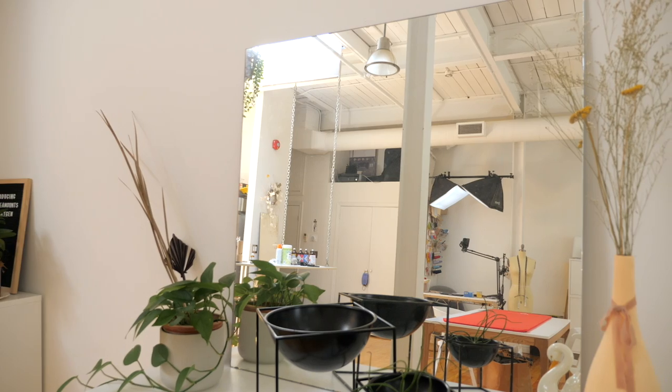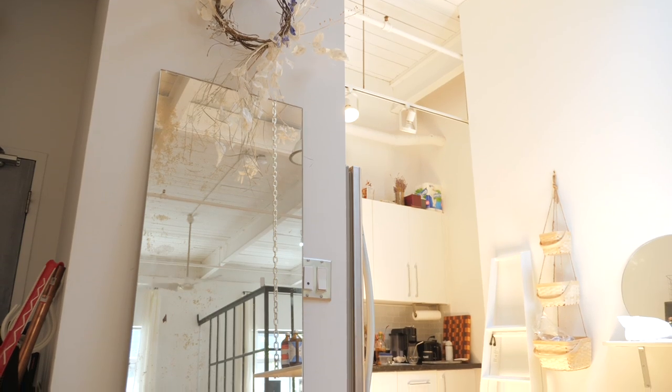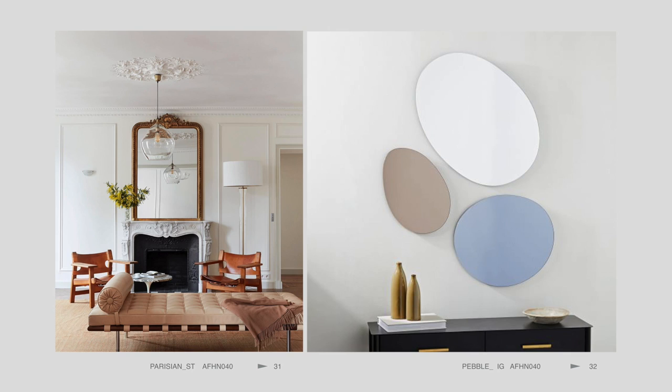We are going to be cutting glass, specifically mirrors. I have two mirrors in our home — this is one of them — that have rectangular corners and I would love for them to have a bit more of a rounded edge, kind of like that Parisian style mirror or like those pebble mirrors that are so cute on Instagram. I have watched many YouTube videos, I have bought all the supplies, I have prayed, and I still am scared.